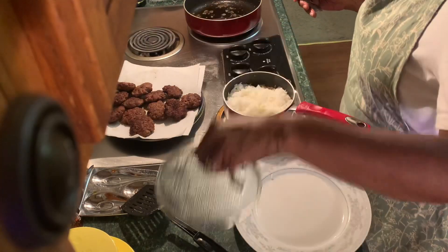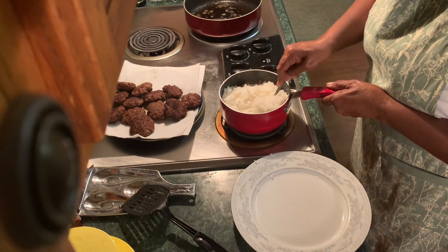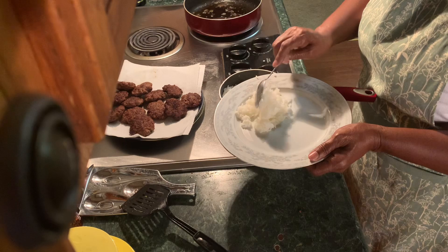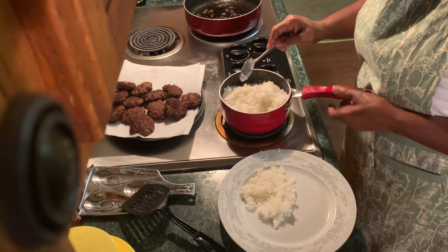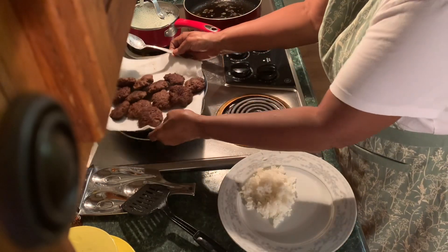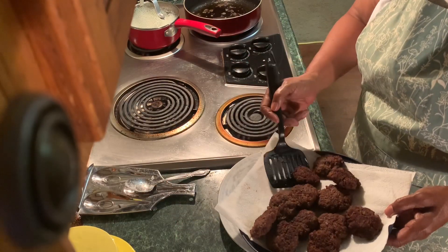Let's get a little rice. Put the rice on the plate. Now we're going to take one of our burgers, a couple of them because they are small.